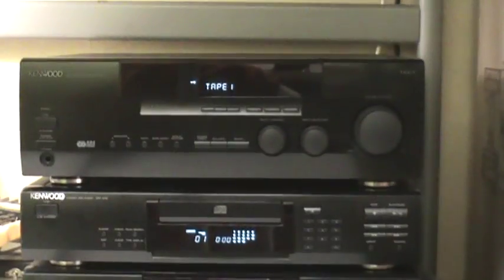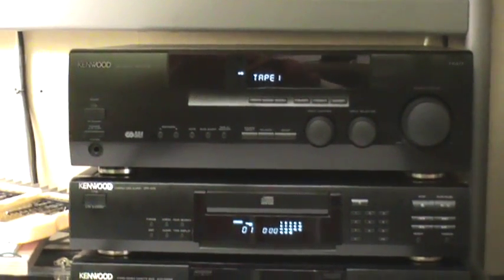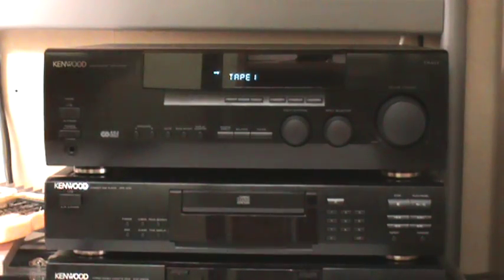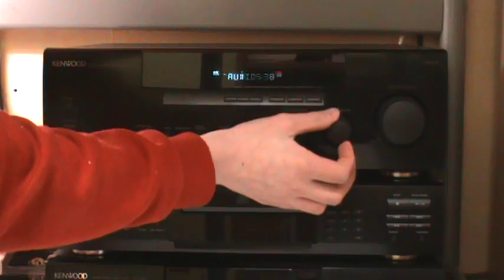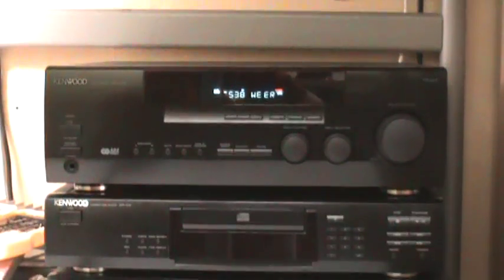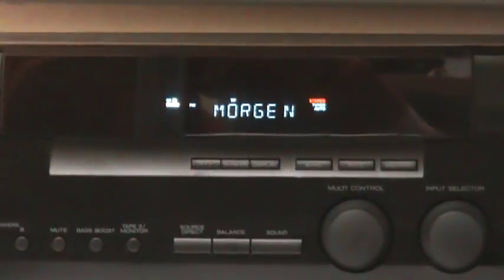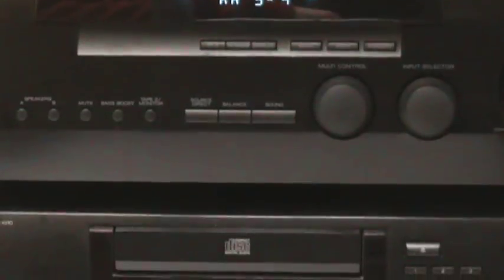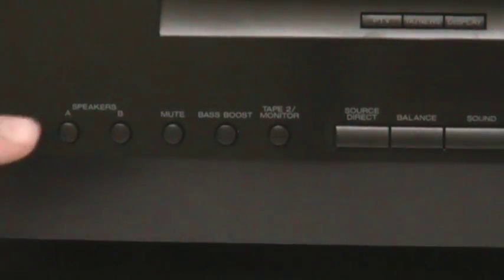Next we're going to have a look at the tuner in the amplifier, which is really nice. Turn off the cassette deck and CD player now, and use the input selector to go to tuner. I have it set on Radio 538. It also has RDS, which shows things like traffic jams and weather — at least here in the Netherlands it does. Let's take a look at some of the buttons: speakers A, speakers B, mute.